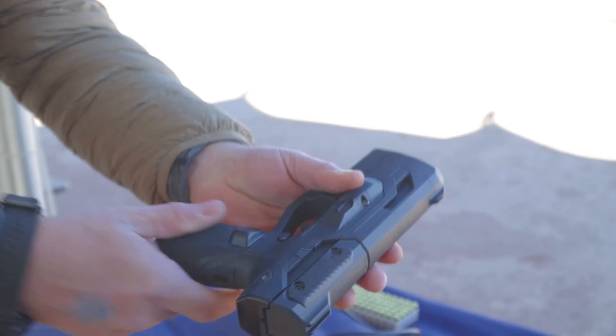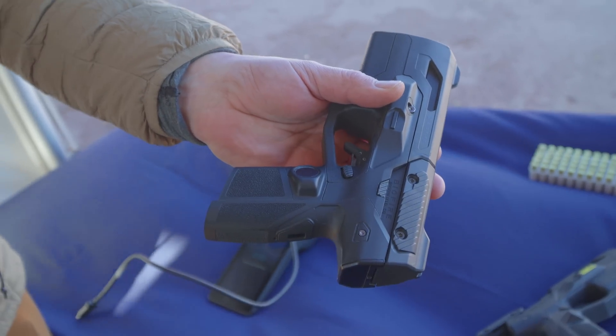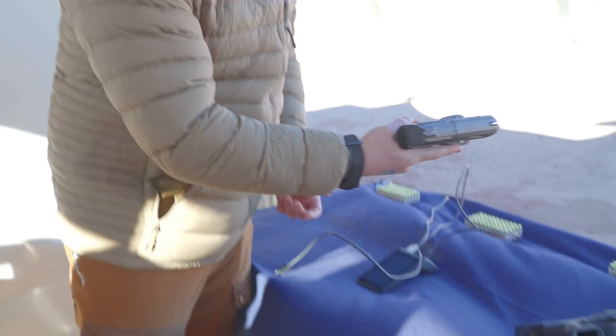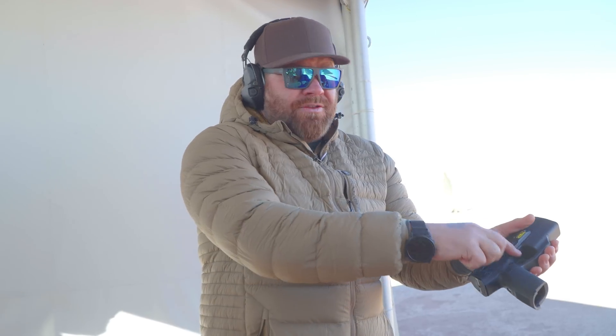You can also program your fingerprint onto the gun, and you can set up multiple users who can pick it up. Basically when you pick it up, it senses that the gun is moving. When you grip it, it recognizes either your fingerprint or, when you look down the sights, it recognizes your face and allows you to use the gun. The ignition system, even though it fires, is actually not connected to the trigger — it's separate because it is electronic.